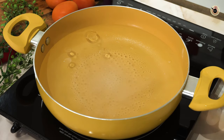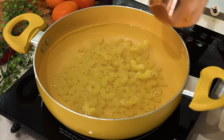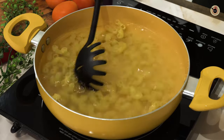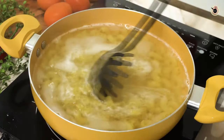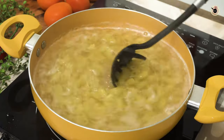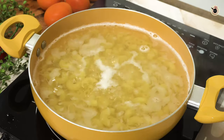Once boiled, I'm going to add in the pasta. Today I'm using two cups of macaroni pasta. You can choose to use any variety or shape of pasta your kids like. Let it boil for about six to seven minutes or until al dente. You can also cook the pasta as per the packet instructions, depending on what kind of pasta you are using.